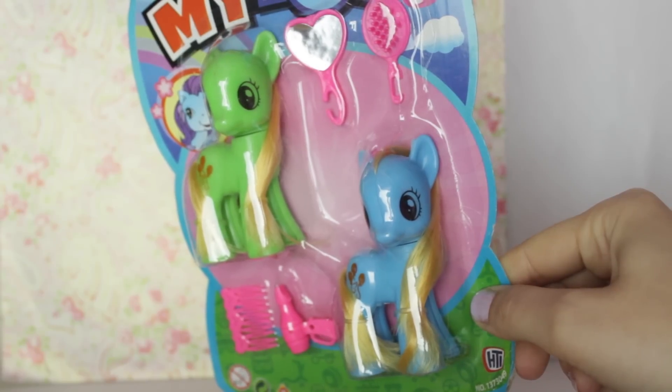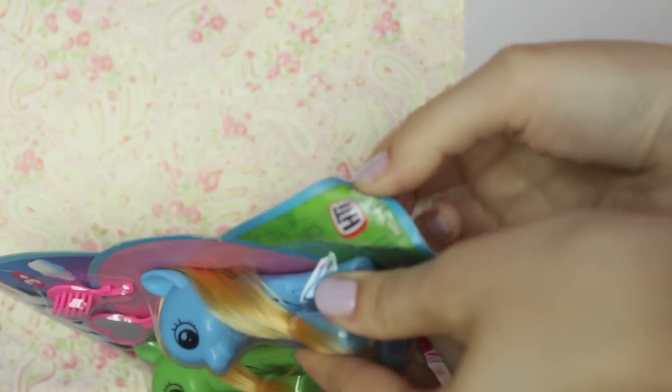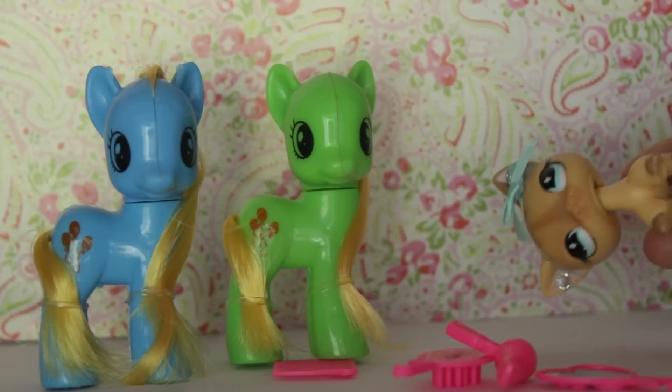So I guess without further ado let's open them up. You can see on the packaging that her hair is actually stuck in with the plastic — like there's hair here. Okay, yay! So here's everything included in the package.